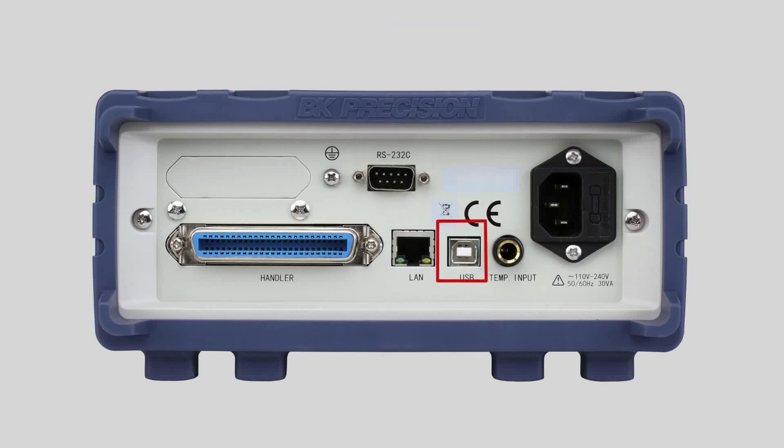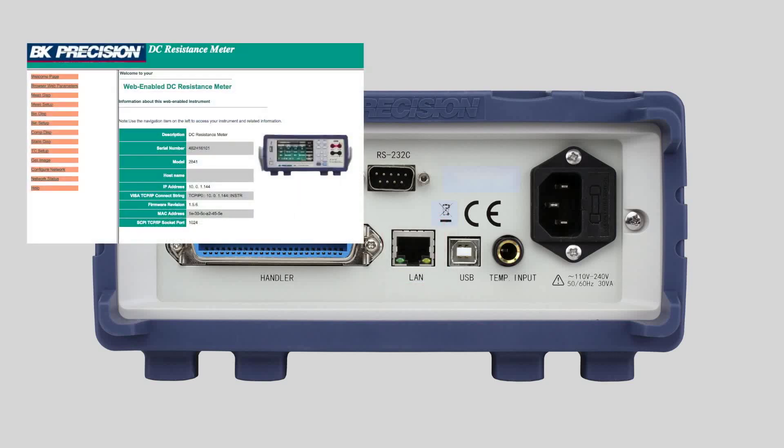The remote connectivity includes standard USB TMC compliant and RS-232 interfaces. The series supports SCPI commands as well as some instrument-specific commands. The 2841 model includes a temperature probe input and a LAN interface for access to the built-in web server.